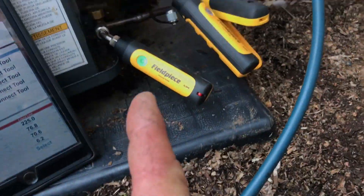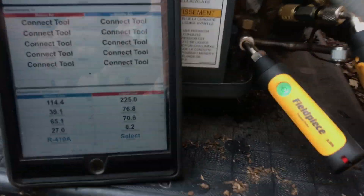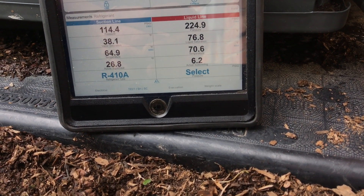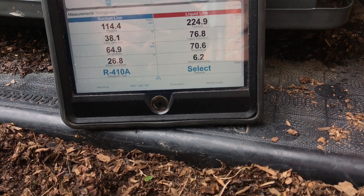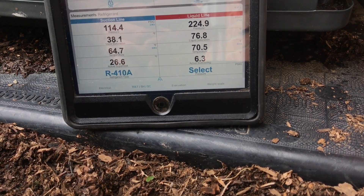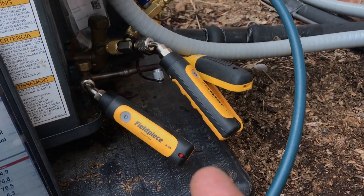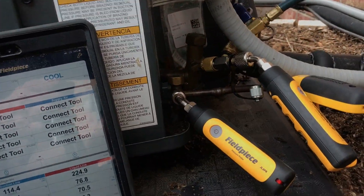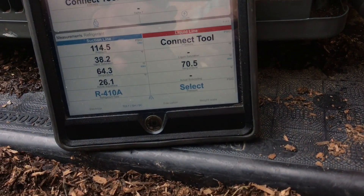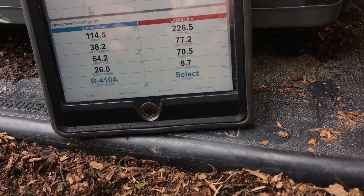I do like these tools — I don't have anything to compare to the Testos, but they're pretty nice. I'm happy with my purchase. I don't consider myself a bad tech because I use these instead of regular gauges, but if you spend 300 bucks on regular gauges, use them for everything.